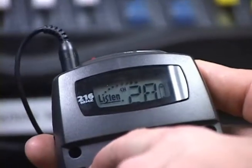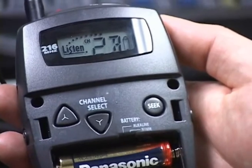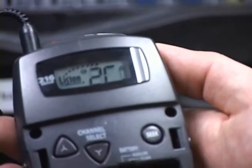After you have found a clear channel, flip open the battery cover to expose the control buttons on the receiver and use the channel select buttons to select the same channel that was set on the transmitter.